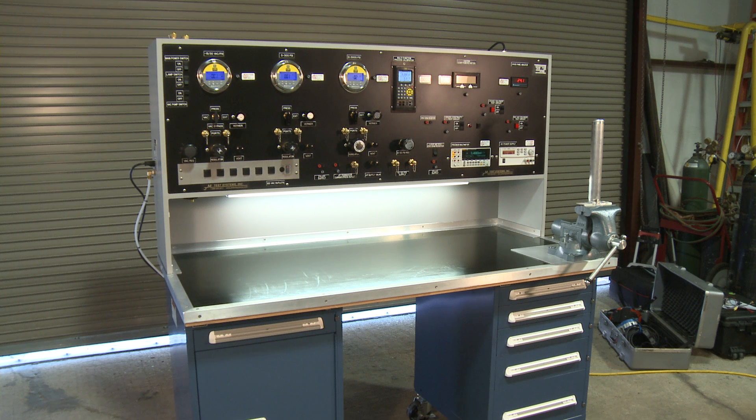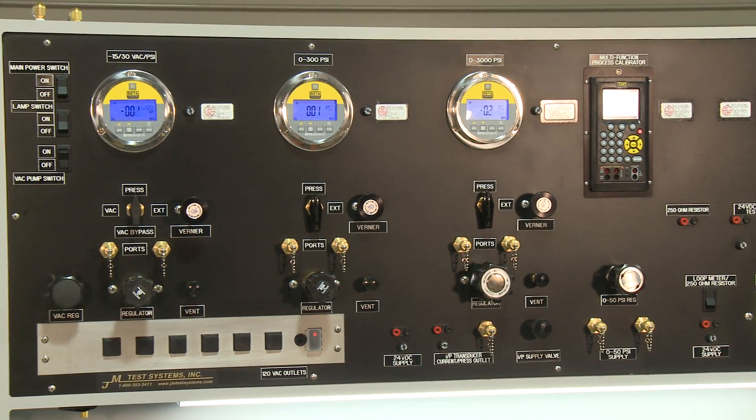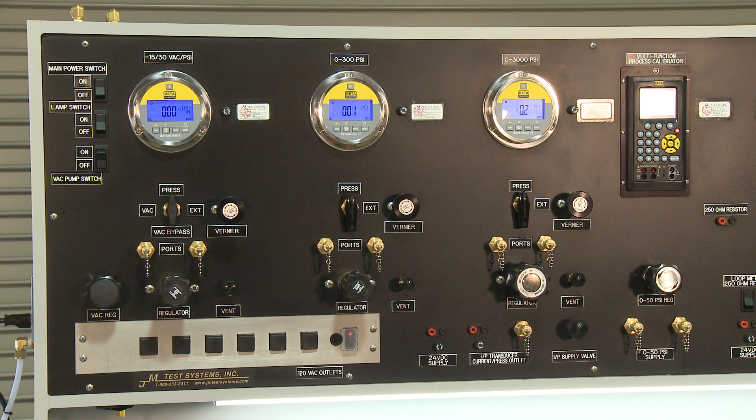This video will take you through the pressure section of our standard instrumentation test bench. In our standard package, we offer three pressure ranges: vacuum to 30, 0 to 300, and 0 to 3000 PSI, with other options available.